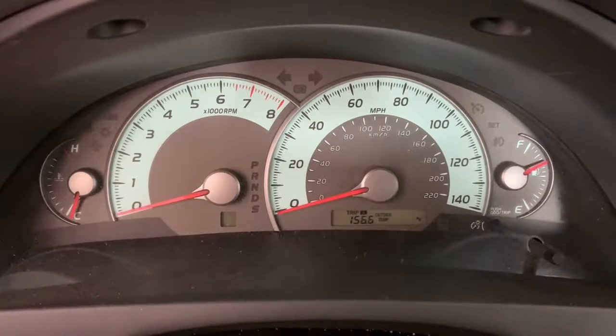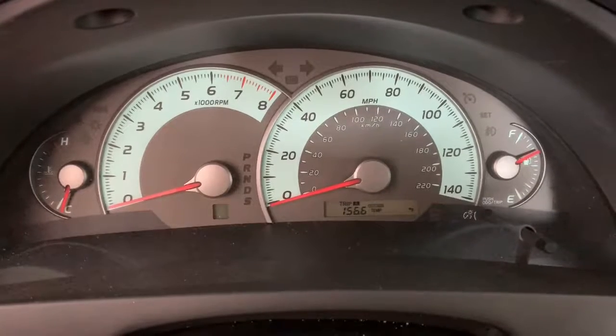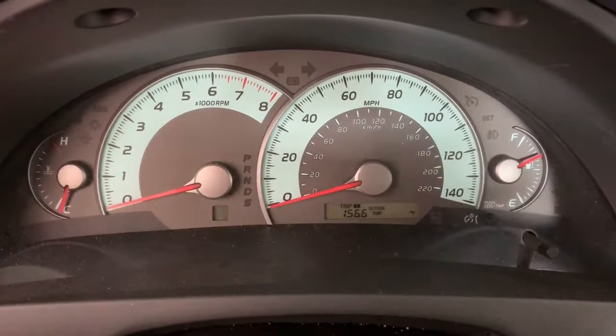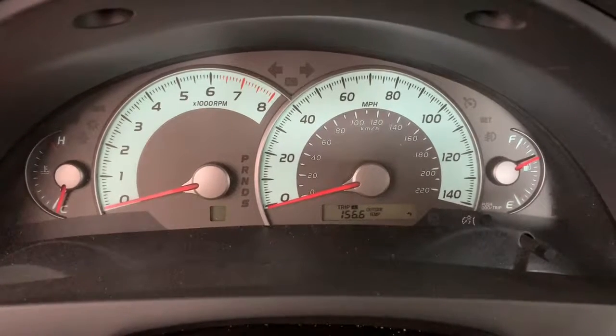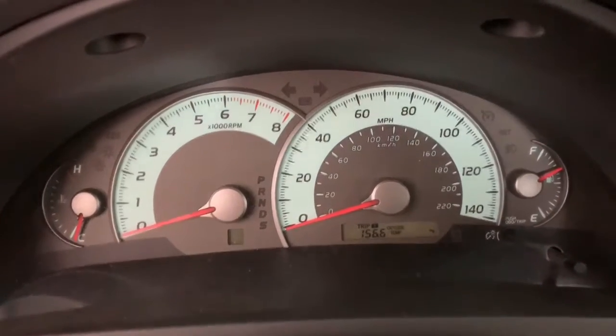This video is about understanding the warning lights in the instrument panel — the place where you see the indication for speed, fuel, and water temperature. This area is called the instrument panel.